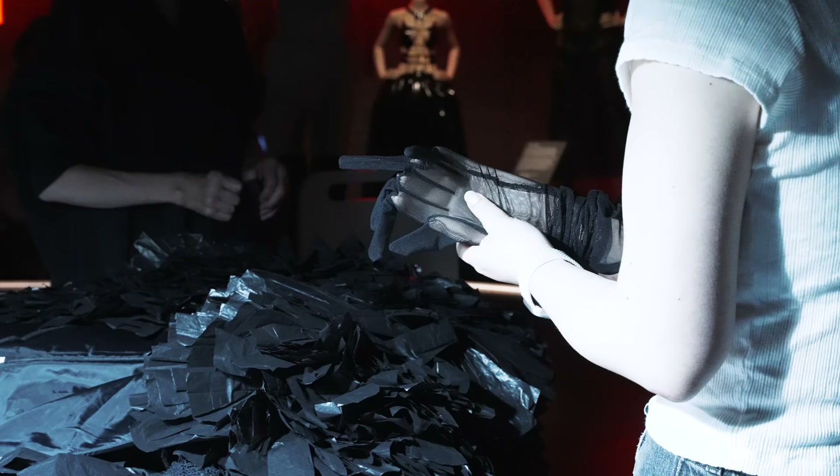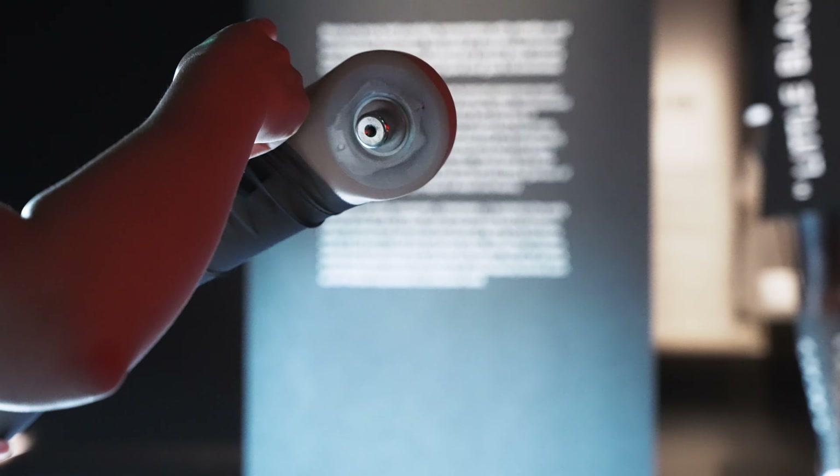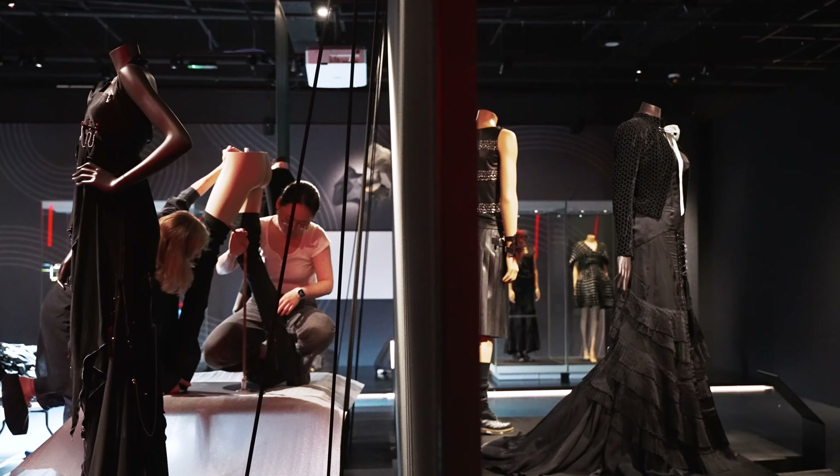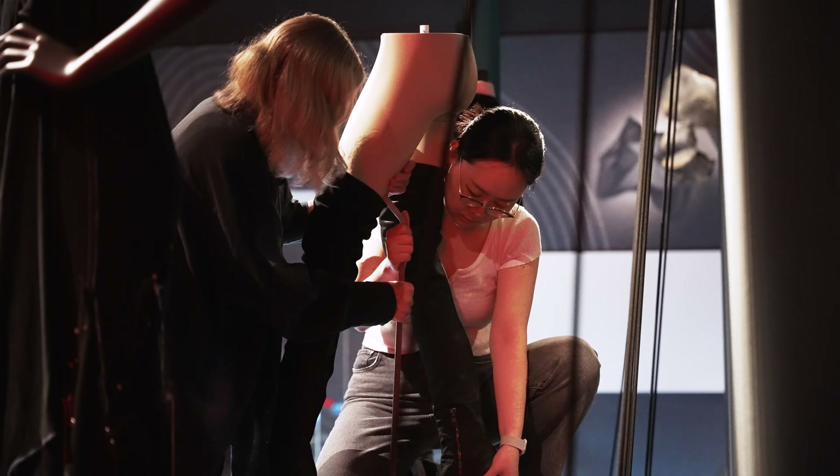The mounting of accessories is one area that can be deceptively tricky. Trying to fit gloves and shoes onto a rigid form that doesn't bend or move like a real hand or foot can sometimes be impossible.